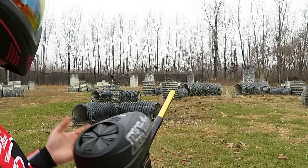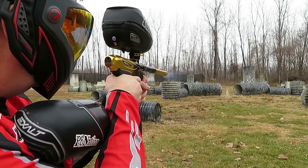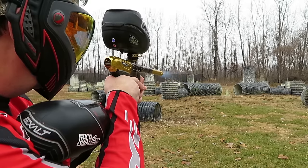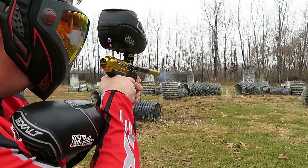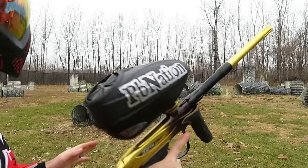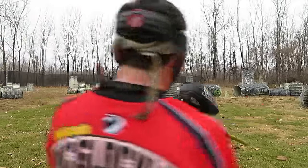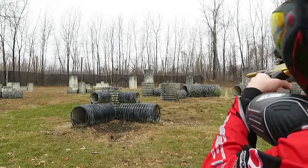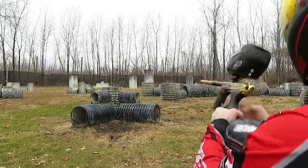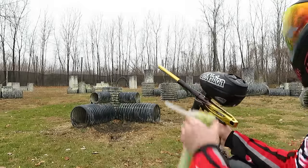Got a couple flyaway balls, but it is freezing out here. The barrel is already cold to the touch. Not the most accurate paint I've ever shot, but the gun's performing beautifully. It's already getting real cold, but let's actually go through a couple different modes. Shooting the R2 all the way down — not breaking paint.